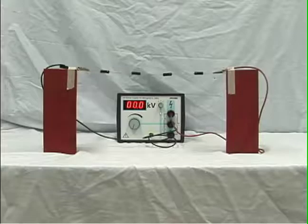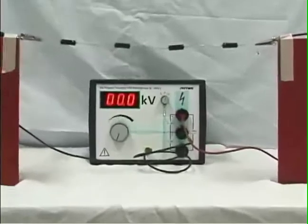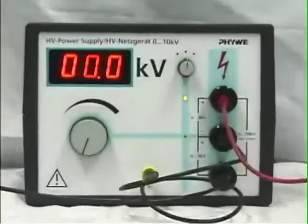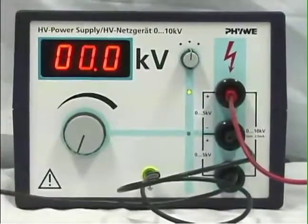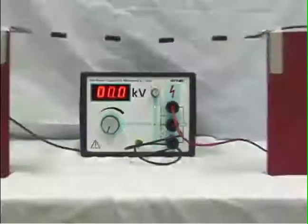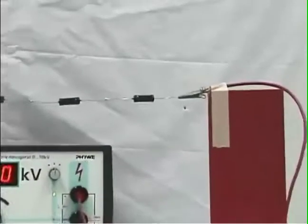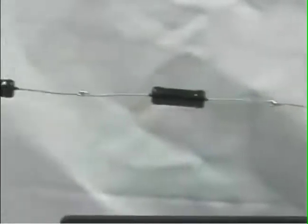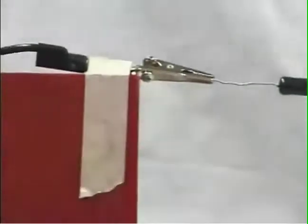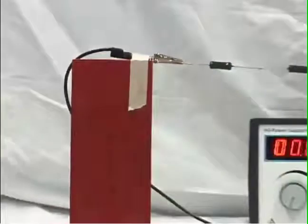In a 10,000 volt circuit, there is so much surface charge to provide the large fields in many volts per meter that the buildup of surface charge is large enough to show mechanical effects. Here's a 10,000 volt power supply hooked up to apply plus 5,000 volts to the right end of this resistor chain and minus 5,000 volts to the other end, so there's a 10,000 volt potential difference along this four resistor chain.